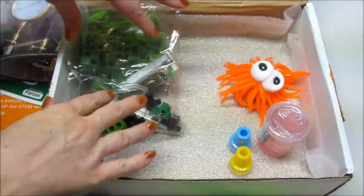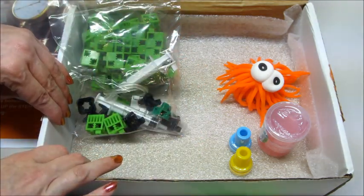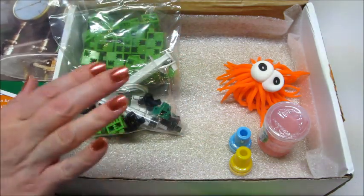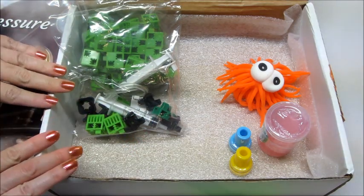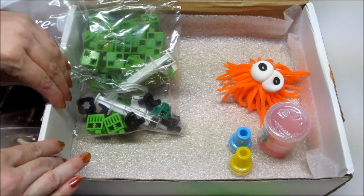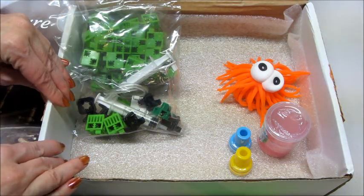I like that this comes with a project, there's something educational, and then there are some little fun goodies in there that they can play with as well. So if you're interested in subscribing to this box — like I said, it's for ages 6 to 12 — I do have a promo code that will save you $10 off your first box. I will put all the information below in the description box. Thank you so much for watching. Bye guys!